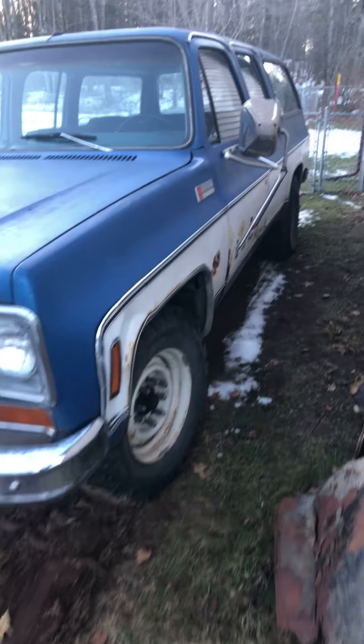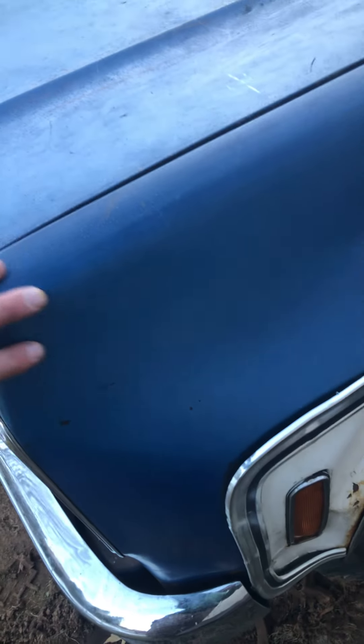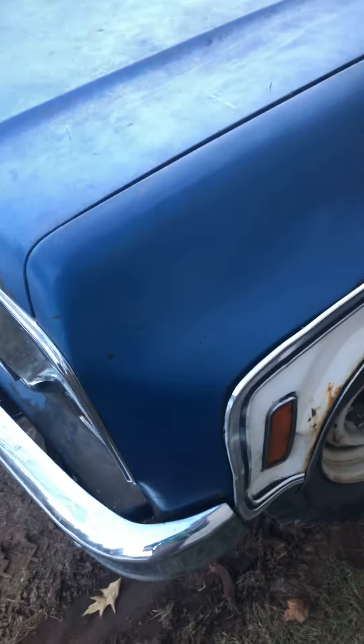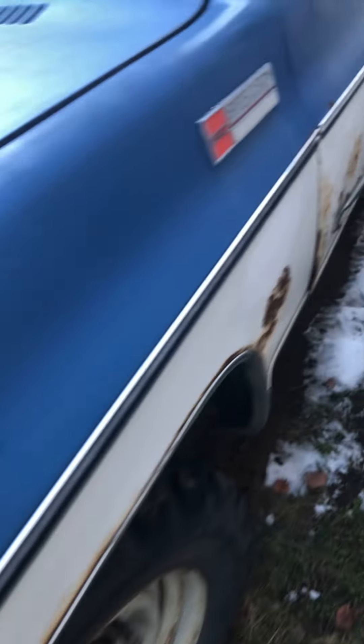So here it is — '74. Took some compound and shined up the fender a little bit. It turned out alright. Didn't really wash it, but I think that's what I'm going to do with that, or linseed oil or something.